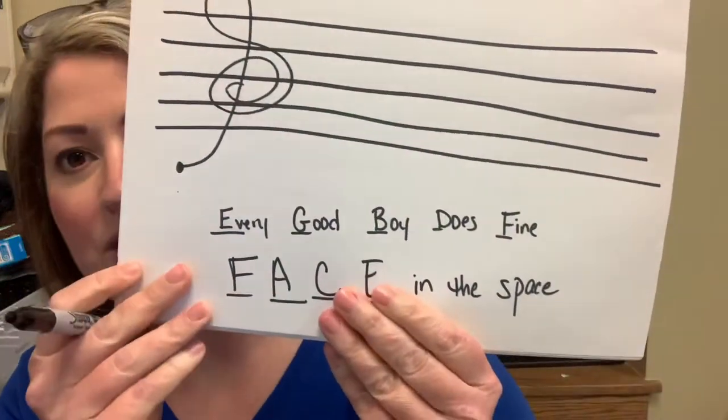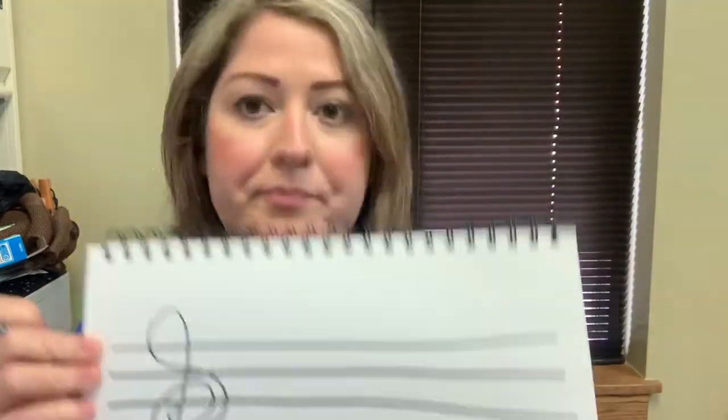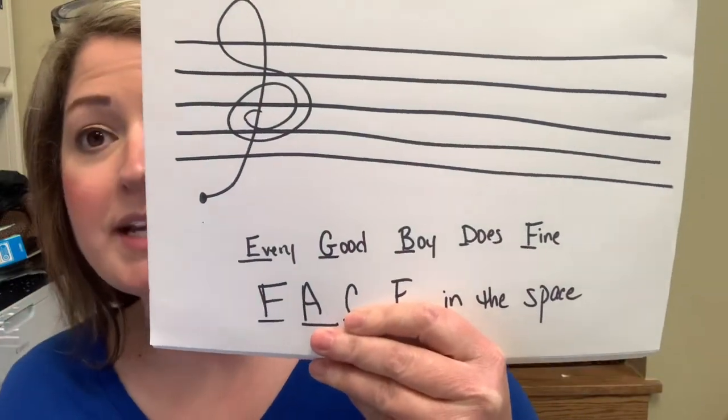There's a little saying you can use to remind yourself what notes go where. We're going to start at the bottom. If you can remember: every good boy does fine. Can y'all say that with me? Every good boy does fine.